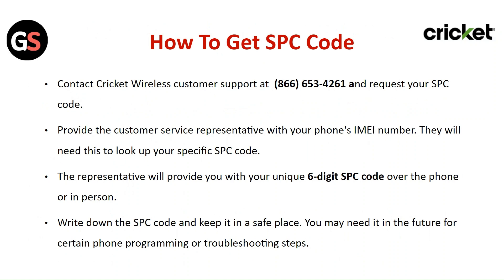To get the SPC code, contact Cricket wireless customer support and request your SPC code. Provide the customer service representative with your phone's IMEI number — they will need this to look up your specific SPC code. The representative will provide your unique six-digit SPC code over the phone or in person. Write it down and keep it in a safe place, as you may need it for future phone programming or troubleshooting.